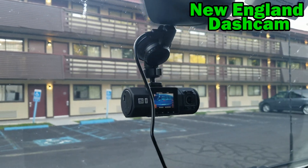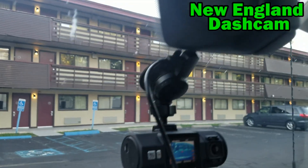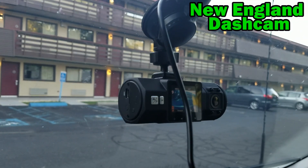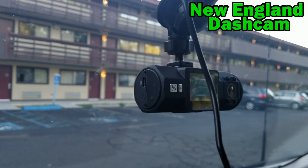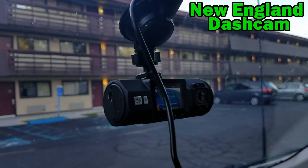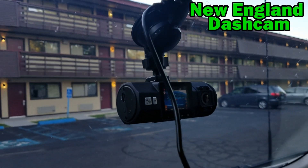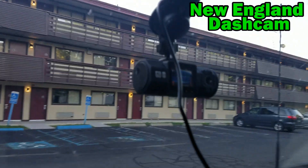Hello folks, this is a little channel update. This is my brand new camera — it is a Vantrue N2 Pro. I paid about $170 for it from Amazon and I got the link from the Uberman channel, which I will link below to his video about this camera. If you want to get one, get it from him because he's a good guy and I watch his stuff a lot.